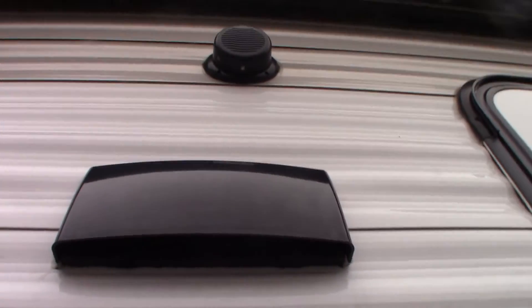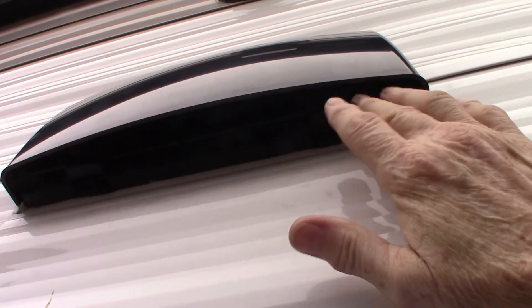This is the vent for your range hood. If you're going to be running the fan in the range hood to vent to the outside, you always want to push up on these buttons here so the baffle flaps freely when you're venting. Otherwise you can just keep it shut, but remember to open it up if you're venting to the outside.